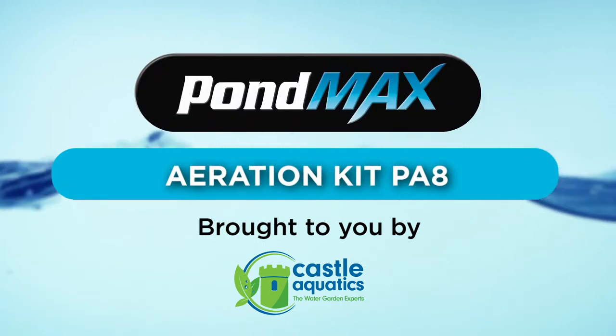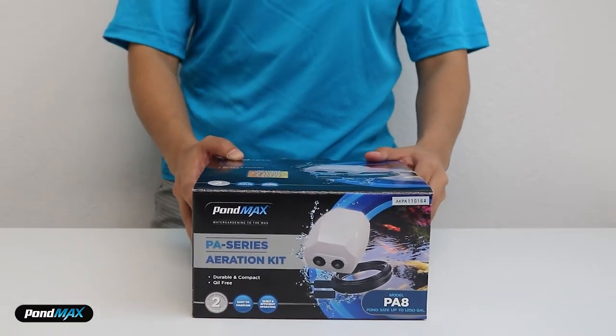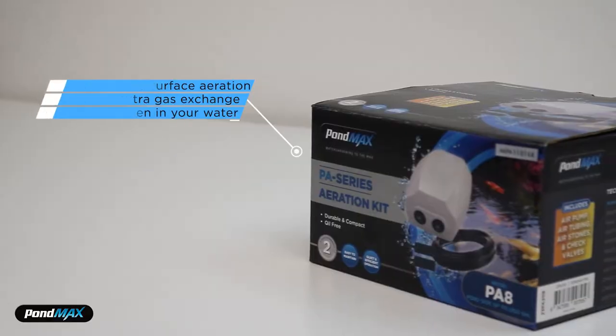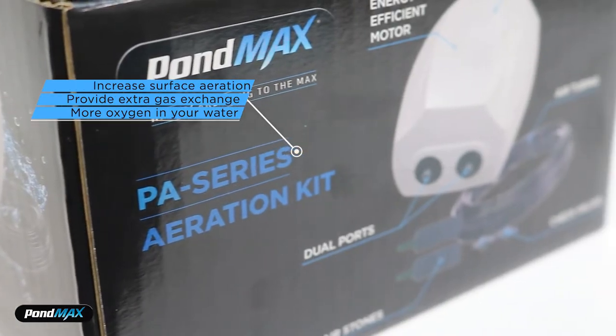Today we will unbox our newest PondMax aeration kit with PA air pump. This kit is a year-round must-have for your pond. The PondMax PA-8 air pump will increase surface aeration to provide extra gas exchange for more oxygen in your water.